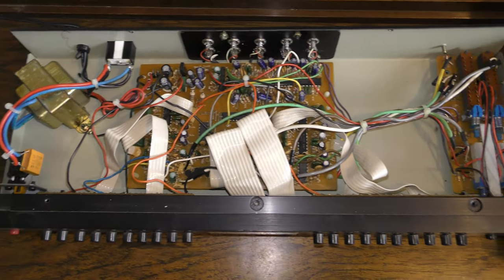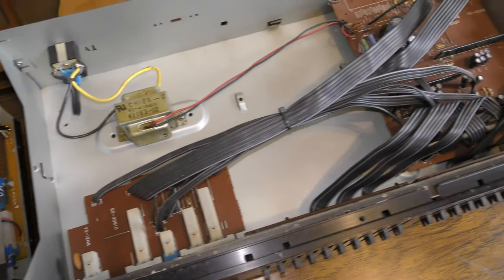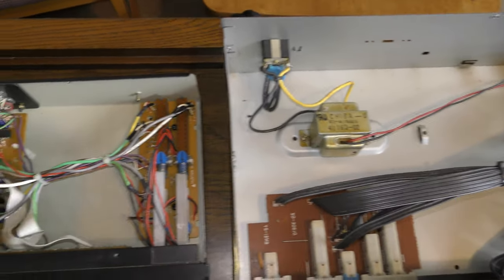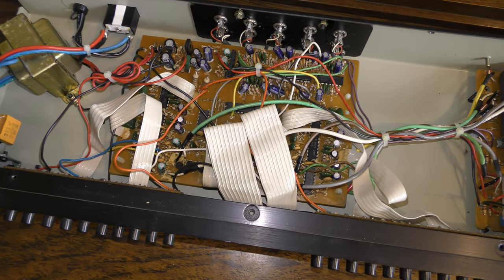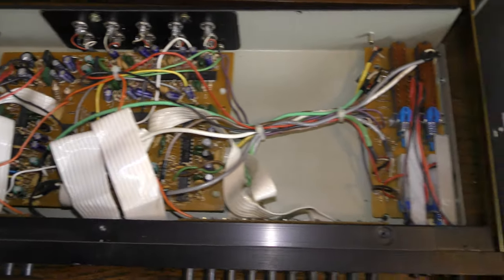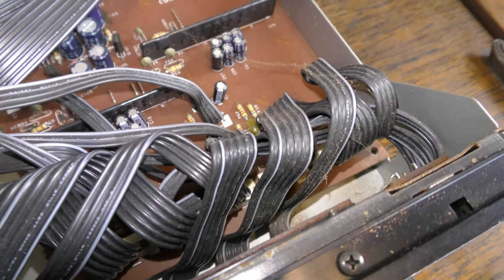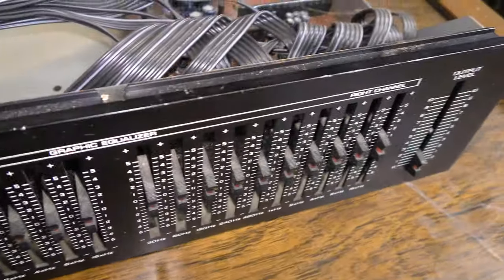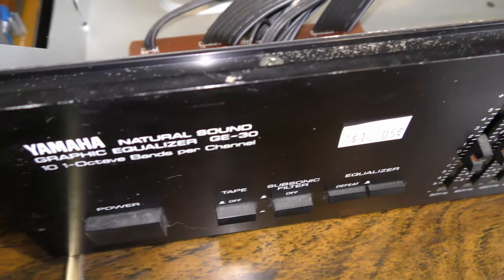Here are the internals of the two units side by side — the Audio Source on the left and the Yamaha unit on the right. They're both pretty similar. The Audio Source might have a little bit more construction; it definitely uses more components — more resistors and capacitors. Both units appear at least visually to be in pretty good working condition. I don't see any bulged-out capacitors or anything like that that would indicate a problem. The Yamaha unit is definitely in a little bit worse cosmetic condition, and that was just the way it was when purchased.